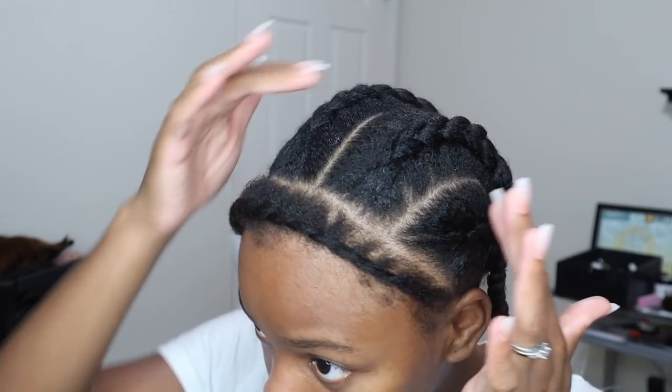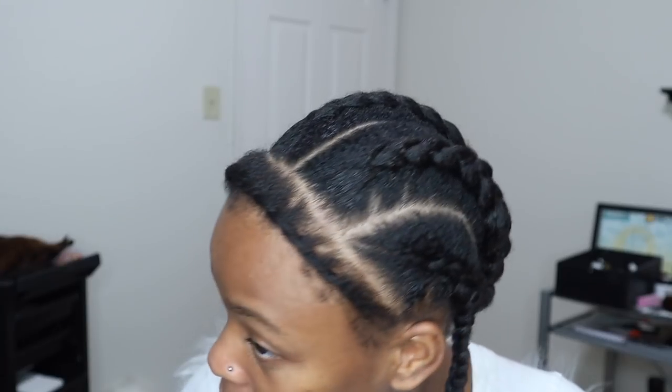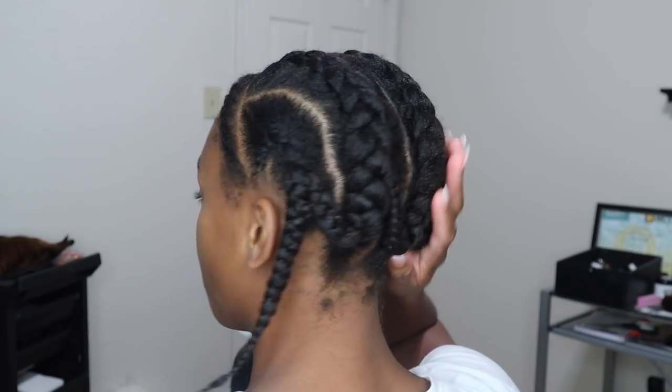Now I'm starting my quick weave. I want to show y'all my braid pattern. All I did was four or five braids. The great thing about curly hair quick weaves is your braids do not have to be small — you can have big braids because the curly hair is already big. Everything doesn't have to be super flat, so I did some jumbo braids.